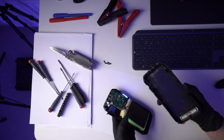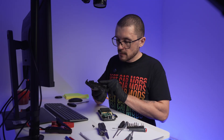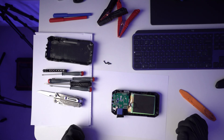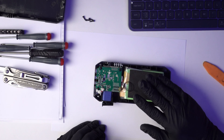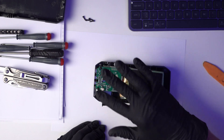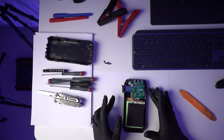Did we break anything? By the looks of it, no. All of our tabs on the sides are okay. Let's assess what we have in front of us. We have the massive battery pack and we have the electronics.